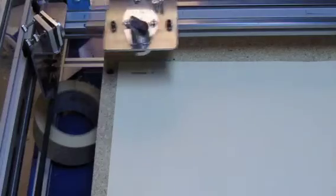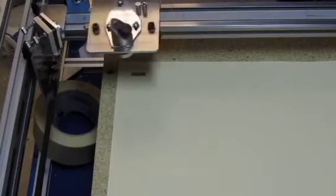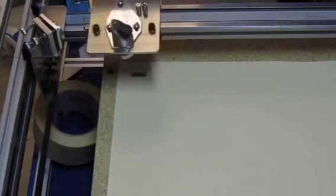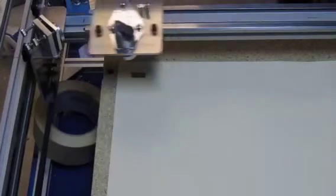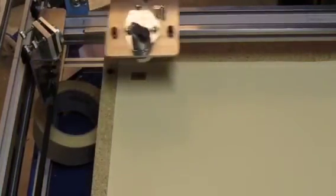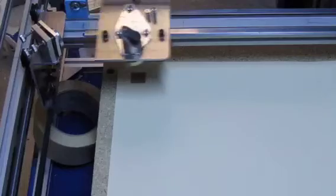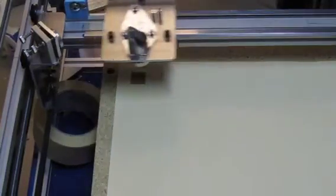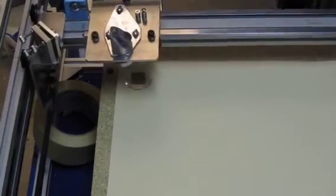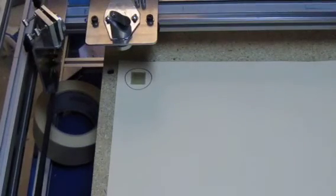All right, so we're going to go ahead and do this live now. [Machine runs.] And there you have it.